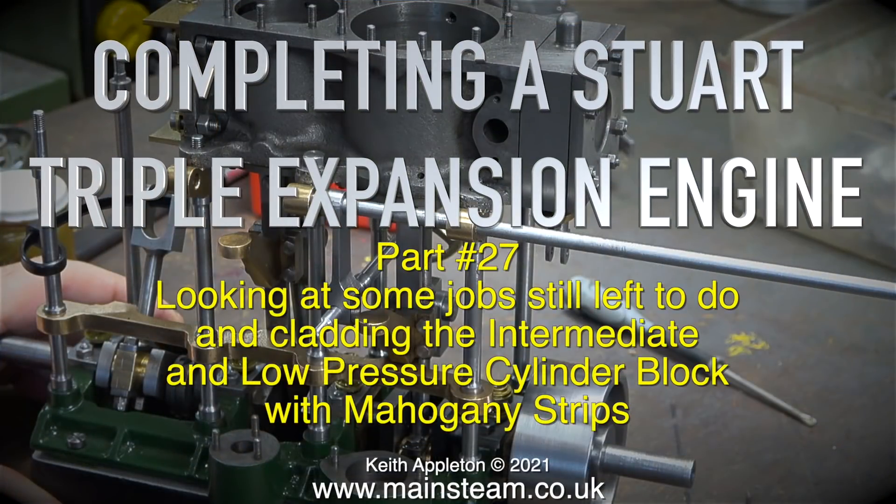Completing a Stuart triple expansion engine, this one is part 27, looking at some jobs still left to do and cladding the intermediate and low pressure cylinder block with mahogany strips.